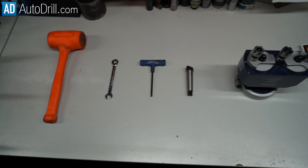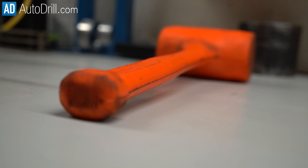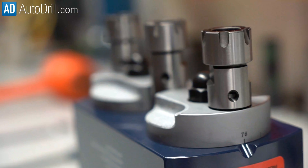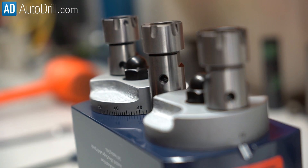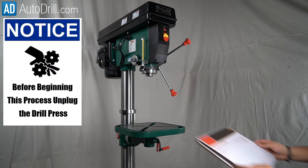These are all the tools you'll need to attach a multiple spindle head to the drill press: a hammer, a 13 millimeter open end wrench, an 8 millimeter allen wrench, the multiple spindle head's driver, the multiple spindle head obviously, and something to protect the spindles on your unit during attachment.